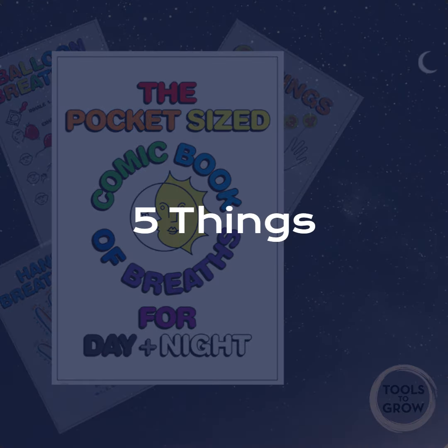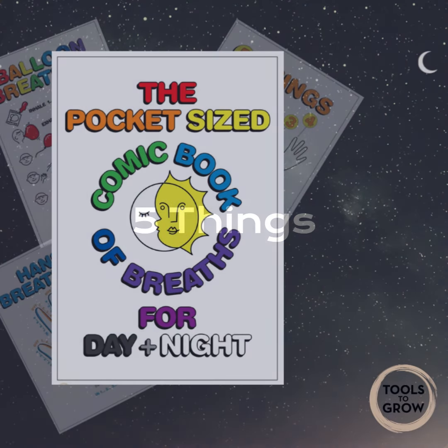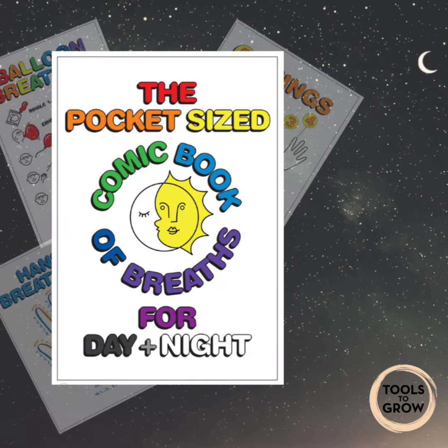This technique is called five things and we breathe in for four and out for four whilst we notice these five things. Breathing in two three four and breathing out two three four, breathing in two three four and breathing out two three four.